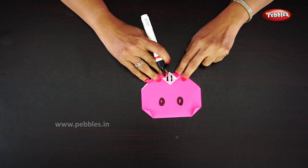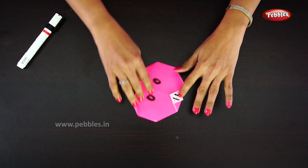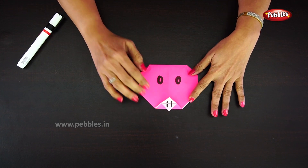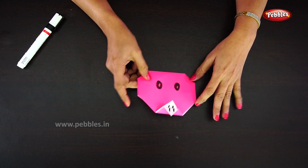This simple craft big pig face is ready. You can also try it! If you like this video, please like, comment, share, and subscribe to my channel. Thank you!